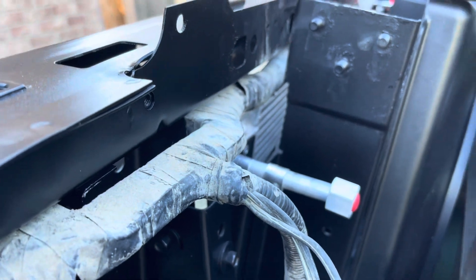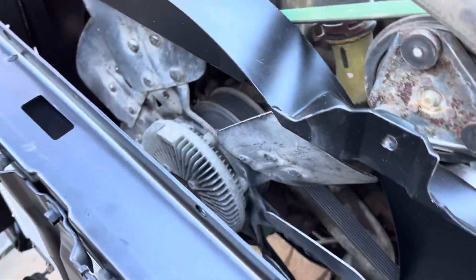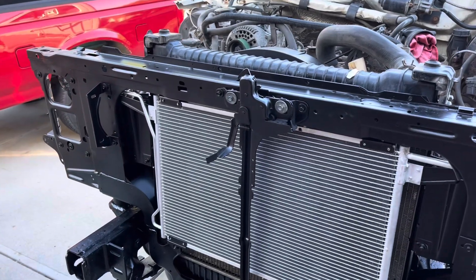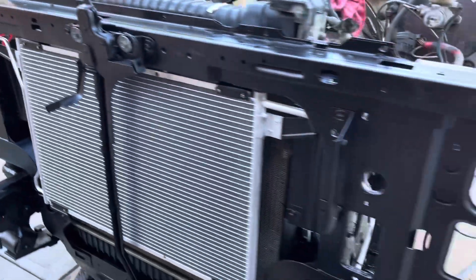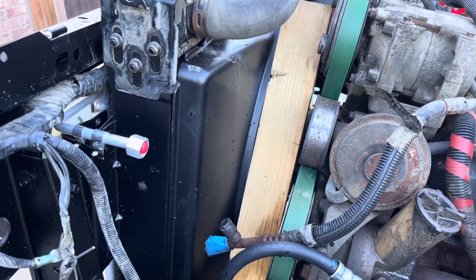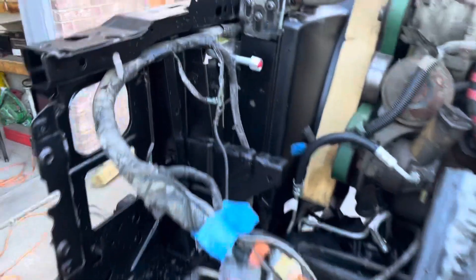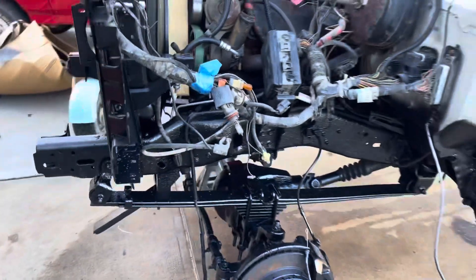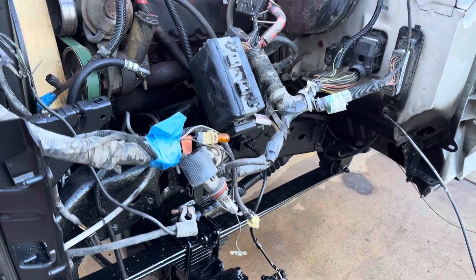I've got the wiring harness now installed below the core support, then I dropped the radiator in with the radiator shroud already in place. Now I've got the radiator and radiator shroud all installed and tightened down. I've got the hood latch installed — it's loose because it needs adjustment. I put a little piece of wood here to keep the radiator core support upright so it doesn't lean into the motor. The wiring harness is up here and secured in the core support, and now I'm ready to start putting in the inner fender skirts.